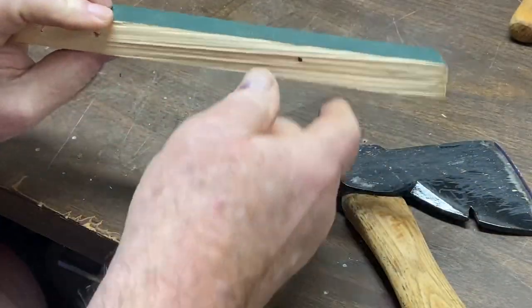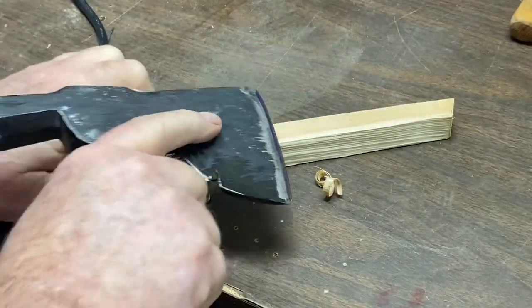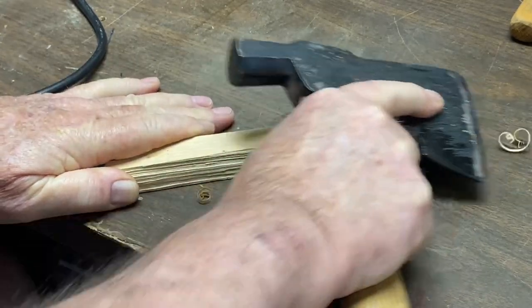We're going to take this piece of pine wood here, and you can see some shavings where I already got started. And look at there.